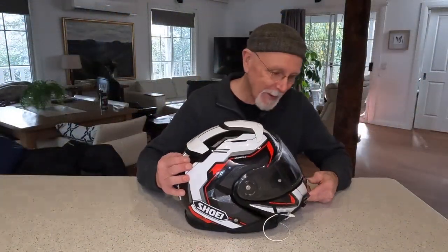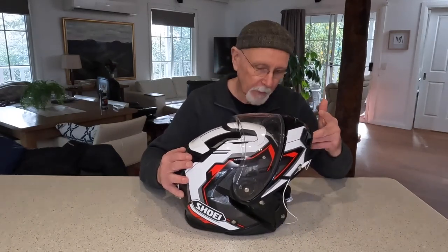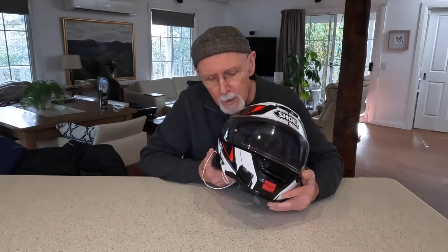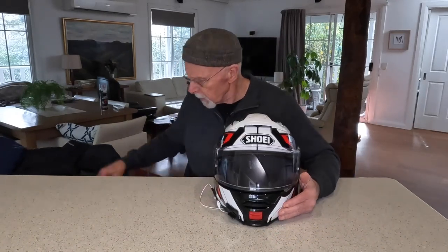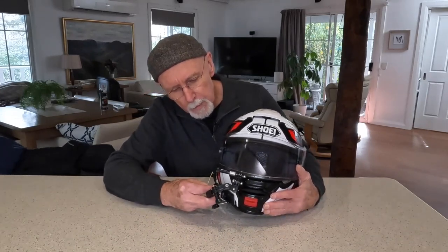This is a helmet I prepared earlier — the one I use for moto-vlogging. As you can see it's a modular flip-front helmet; I really like it, it's my newest helmet. You might notice that out here on the front I have one of these little GoPro connectors, and into that GoPro connector I put what I call my meccano set, which goes up and down with the visor.